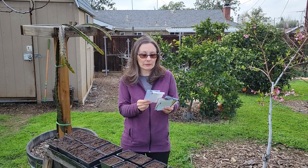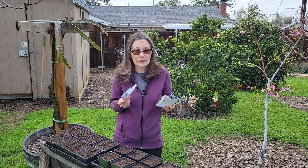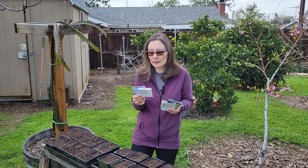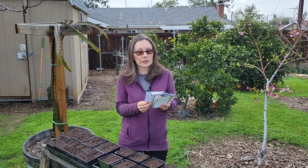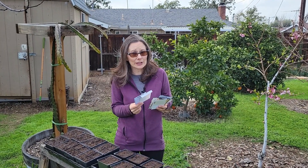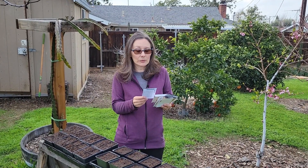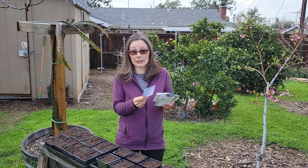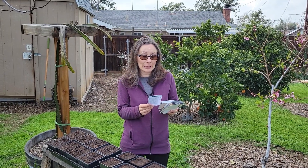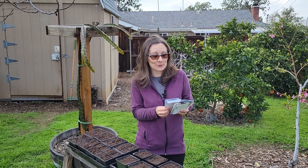And then I have two indeterminate varieties — the type that just keeps growing and producing until frost, though here they're basically toast by July or August. I have Early Girl, which is a hybrid I grew up with; I really like the taste, I tried it last year and it did well, and it produces early so we can get tomatoes before the heat hits. And another one recommended by someone I really trust is called Costaluto Genovese — it's an heirloom that's supposed to do really well.